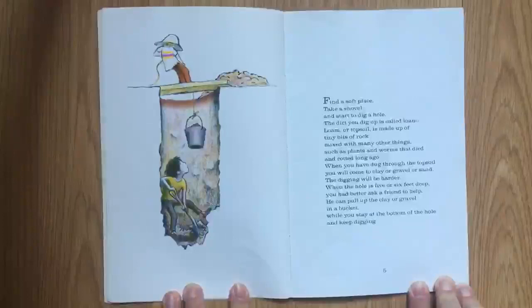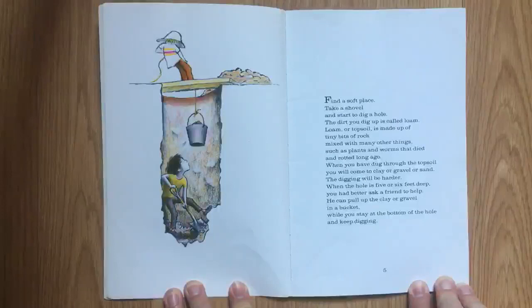Find a soft place, take a shovel, and start to dig a hole. The dirt you dig up is called loam. Loam, or topsoil, is made up of tiny bits of rock mixed with many other things, such as plants and worms that died out and rotted long ago. When you have dug through the topsoil, you will come to clay or gravel or sand. The digging will be harder.